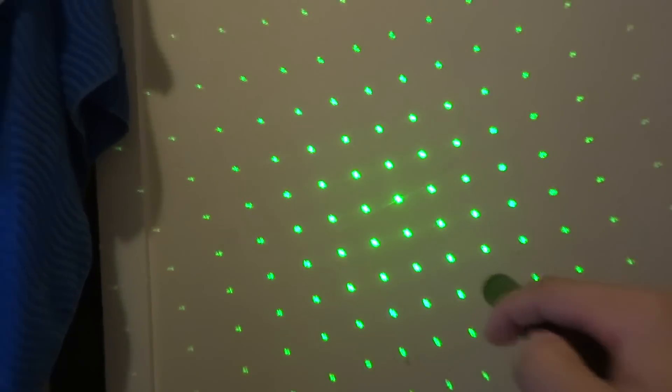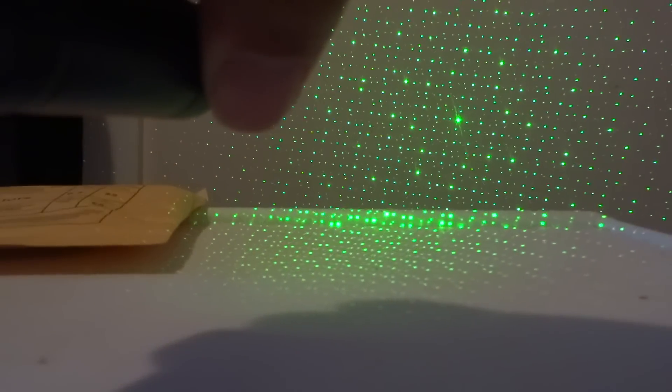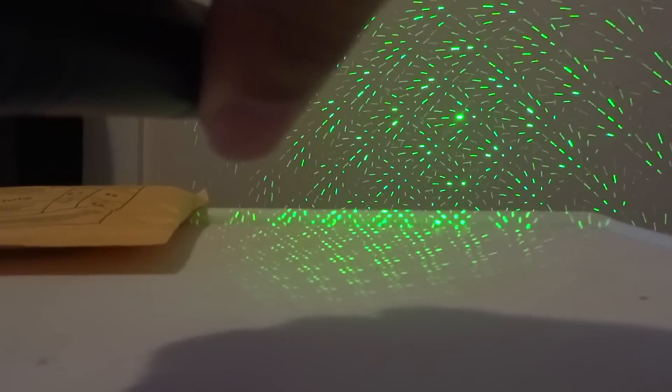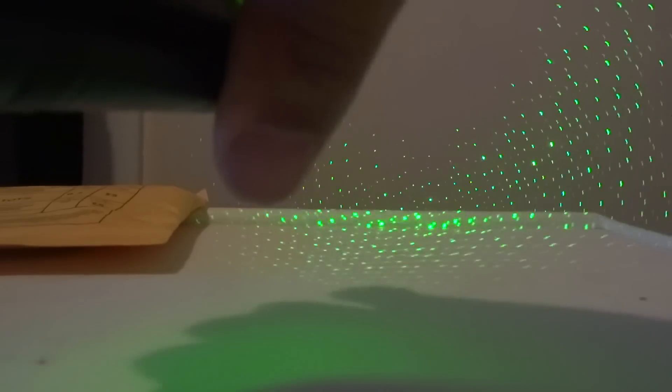Put the star cap on, put the battery in, and put the back on. Screw that on and we are good to go. To turn it on, there's a button right here — click it once and it's on, click again and it's off. You can see it's really bright. Turn the star cap and it shows different designs. Twist it too much and it comes off, but that's how you remove it.